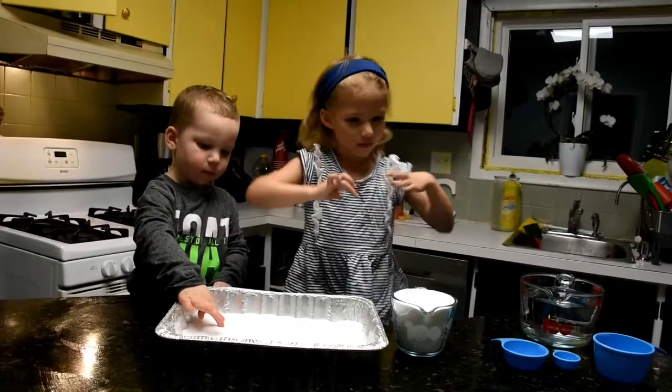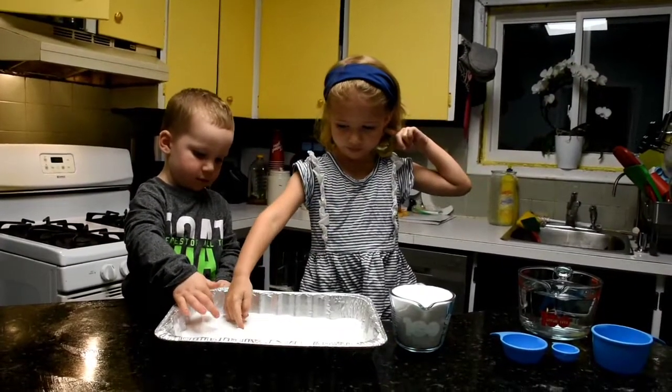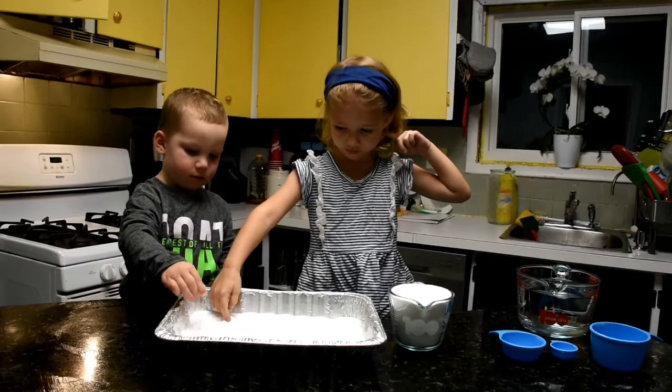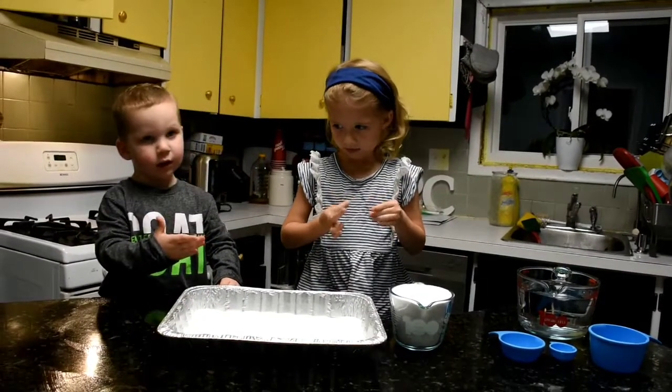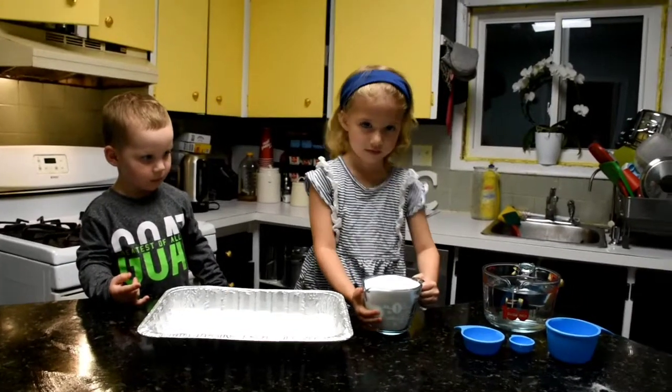So the first thing we have to do is put some baking soda in our pan. So you're going to put some more baking soda in there. Okay, so put some baking soda in there.